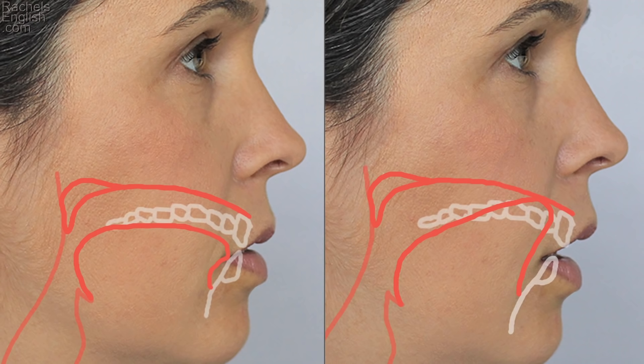The dark L has two parts. The first and most important part: the tongue pulls back or presses down in the back. The second part, which is often left out, is either option for the light L — here, the option with the tongue tip at the roof of the mouth is pictured. Let's look at the dark L up close and in slow motion.